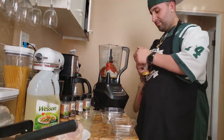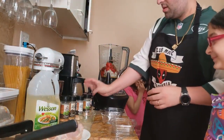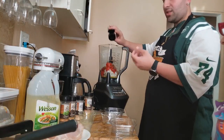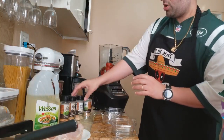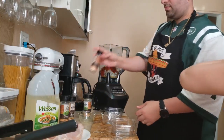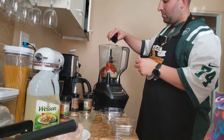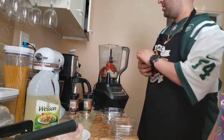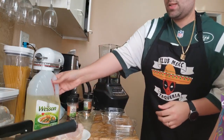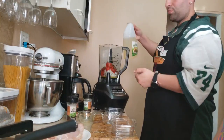We're going to put in some lemon pepper, as much as you want. A little sprinkle of parsley flakes to give it a nice herb taste. We're going to put in some garlic powder, some black pepper, and some fresh basil.